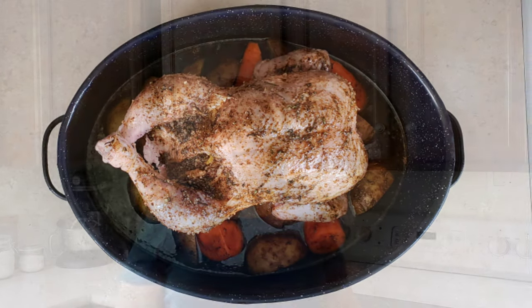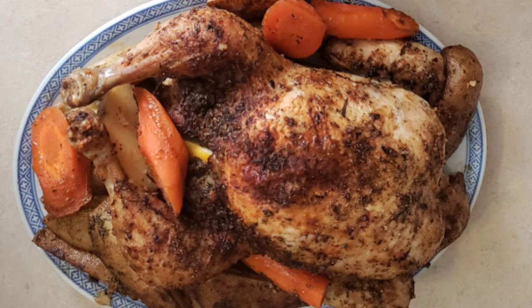Roast the chicken uncovered for 15 minutes per pound or 35 minutes per kilogram. For a chicken of this size, that's approximately one hour. Use an instant read thermometer to ensure the chicken is fully cooked — the thermometer should read 165 degrees Fahrenheit or 74 degrees Celsius. Once the chicken is at temperature, remove it from the oven. Let it sit for approximately 15 minutes, then remove it to a platter and arrange the vegetables around it.